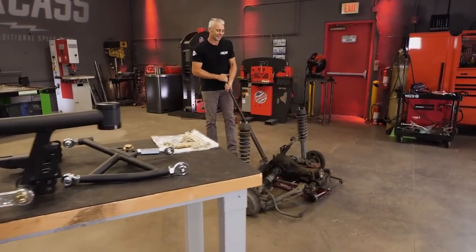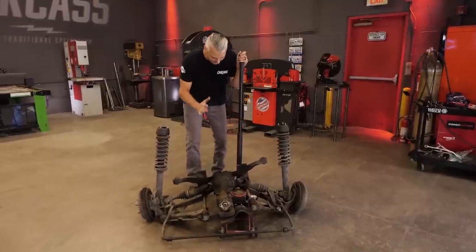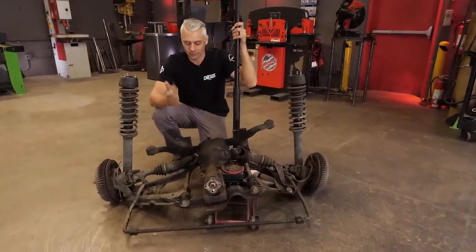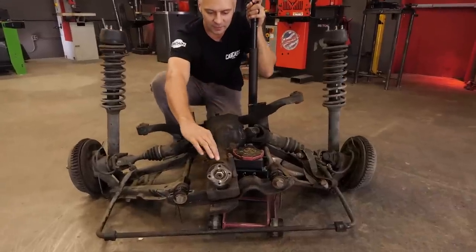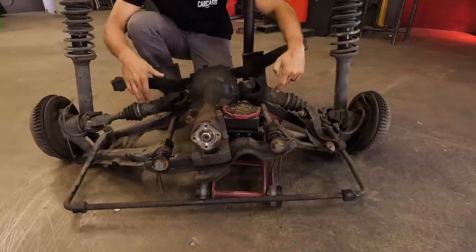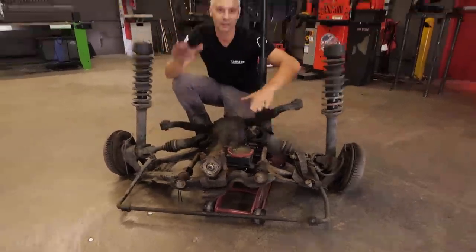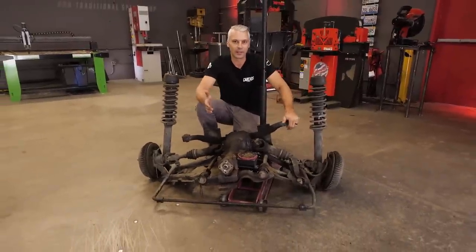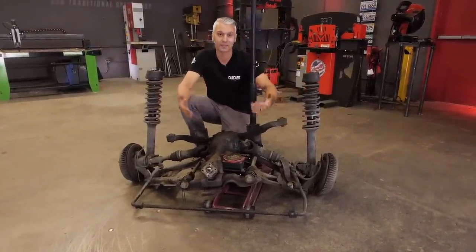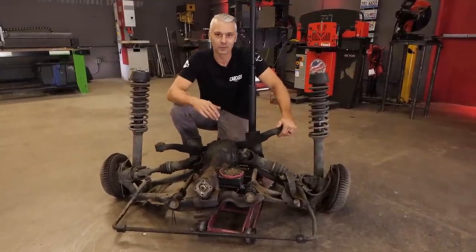The rear suspension that we pulled out of the Datsun is pretty unique in the fact that it's rear independent suspension. This is more commonly what you would find in the front of a newer car or an SUV or a crossover. The way that this system works, you have to have something in the center to move the car forward — that's our differential. Then we have two separate axle shafts connected to two separate hubs, and all of this can move independently from each other to give you a better ride. To be found in the back of an older vehicle is pretty uncommon.